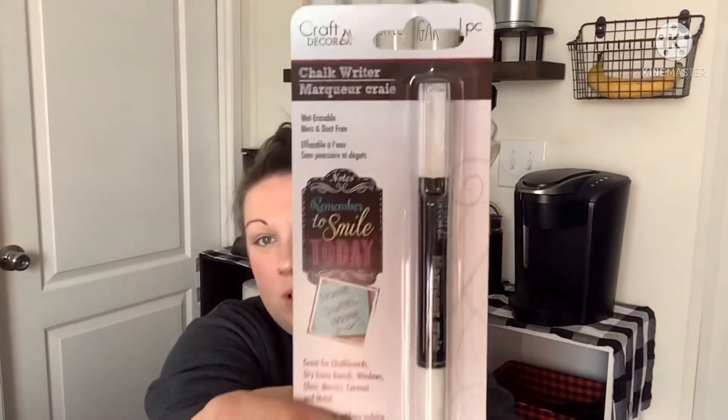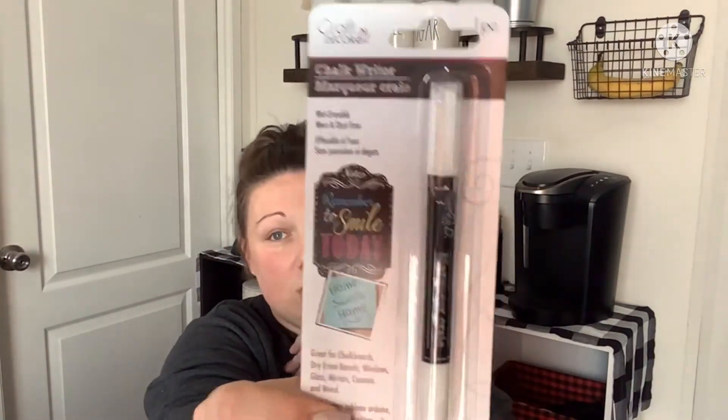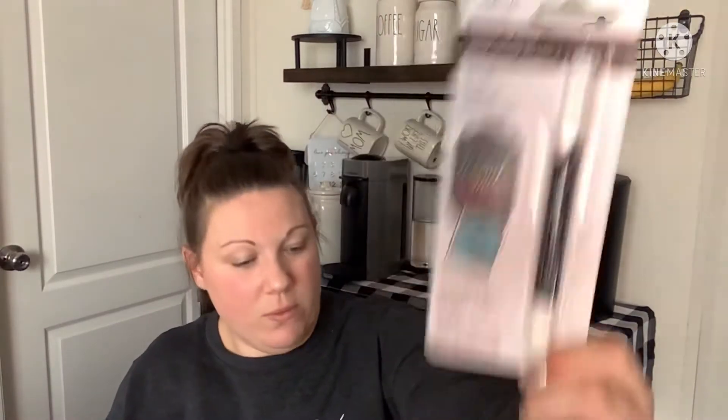I also picked up a chalk writer from Craft Decor. My kids absolutely love these — they write so nicely and smoothly. I had black chalkboard paper and they loved writing and coloring with these. I already had all the colors but needed to replenish the white one, so that's where that one came in.